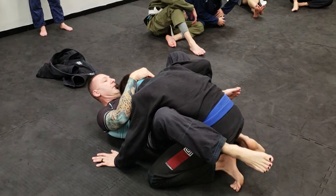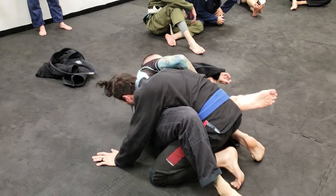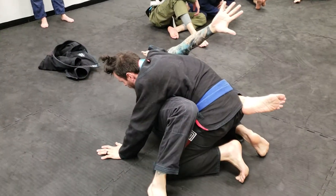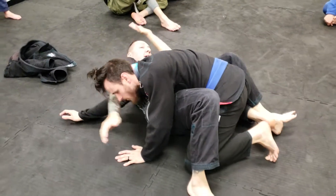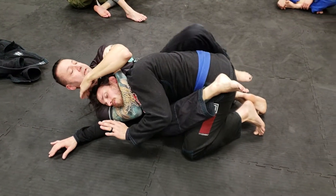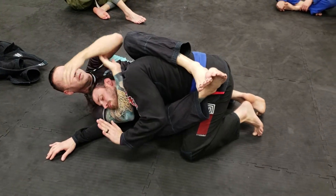So we're starting out — before we were attacking here, this time we're attacking here. As the elbow comes down I need to shrimp out. Now I've got the same lock: rear naked choke from the side.